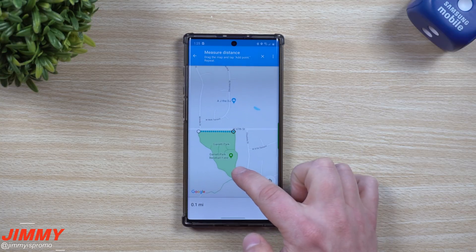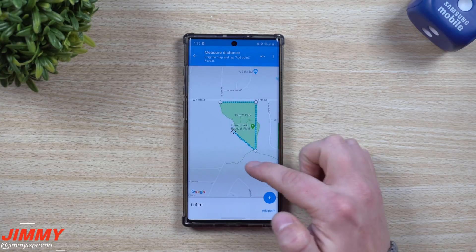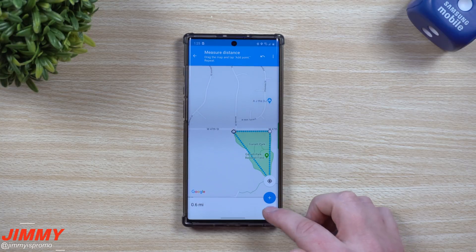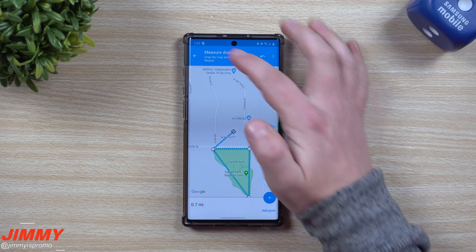Let's say that you wanted to run right there — hit 'Add Point,' then we're going to move it right over here. We're going to run to the very end of that park, go right there, and hit 'Add Point.' So we know right here that this is 0.6 miles.